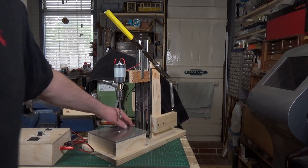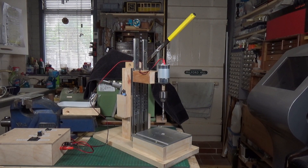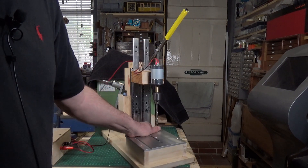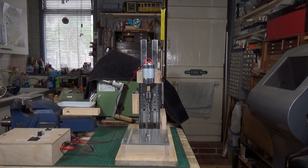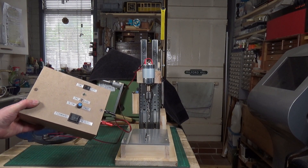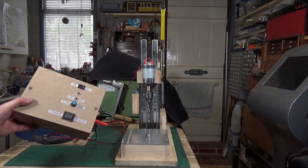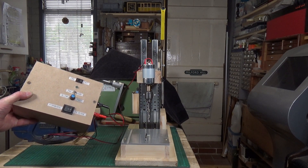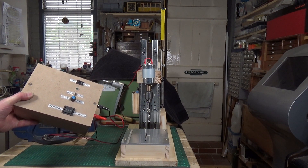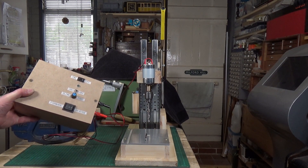I'm actually running it off of this — let's turn it around and see the other side. Very basic, just lumps of wood screwed together to give you the basic frame. But I'm actually running it off of this battery box. I built this up — it's a battery box with a DC motor controller inside, which again is from Banggood. That's a 9 to 60 volt DC motor controller, and it only costs £6 as well.